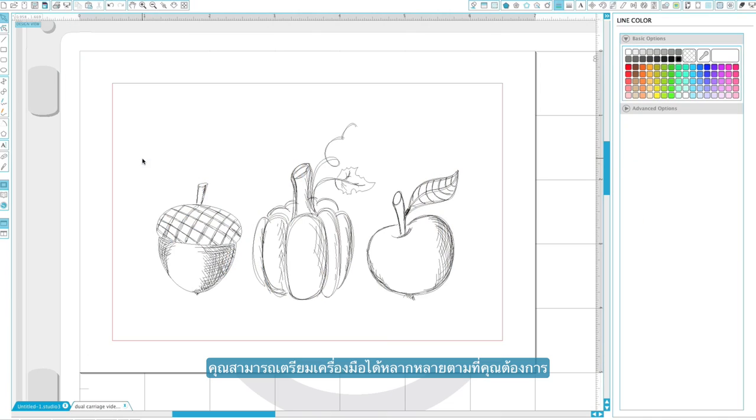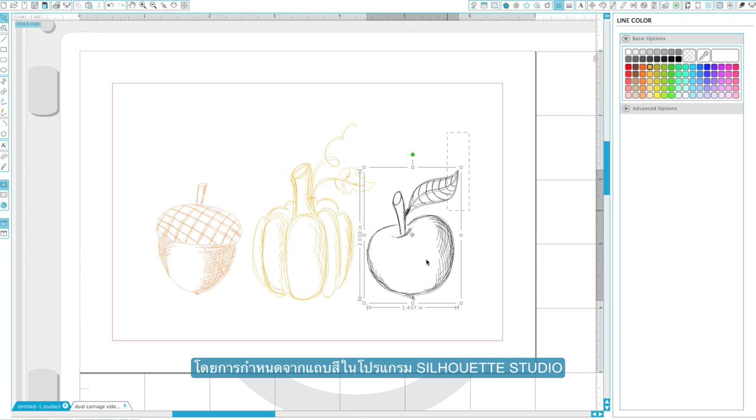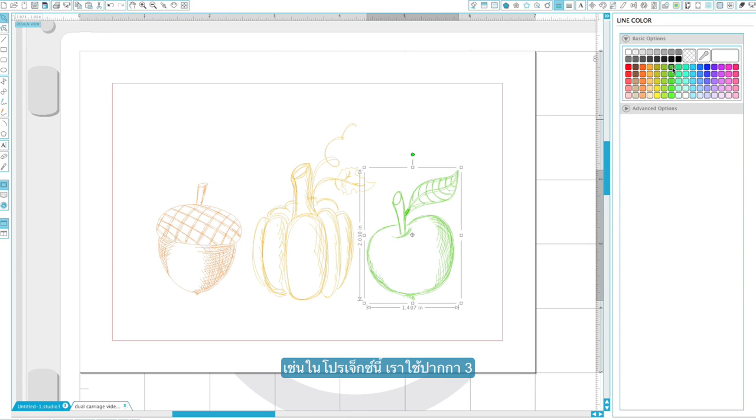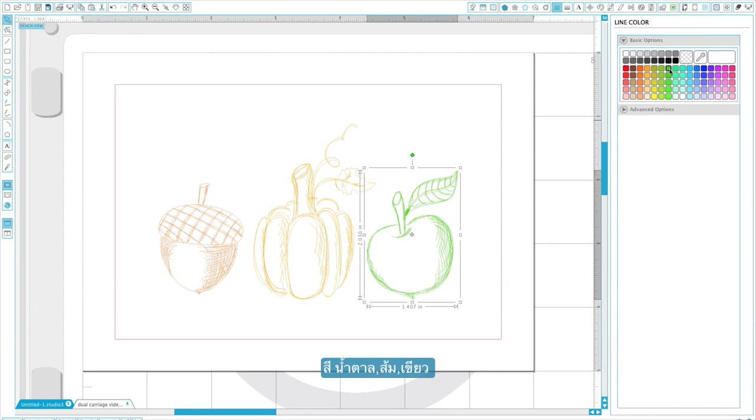The easiest way to prepare your multi-tool project is to use different line colors in Silhouette Studio. You can then assign a different tool to be used for each line color in your project. You can use as many line colors as you would like. In this project we will use three different colors of sketch pens — brown, orange, and green — and then cut around the design with the blade, requiring us to use a total of four tools.